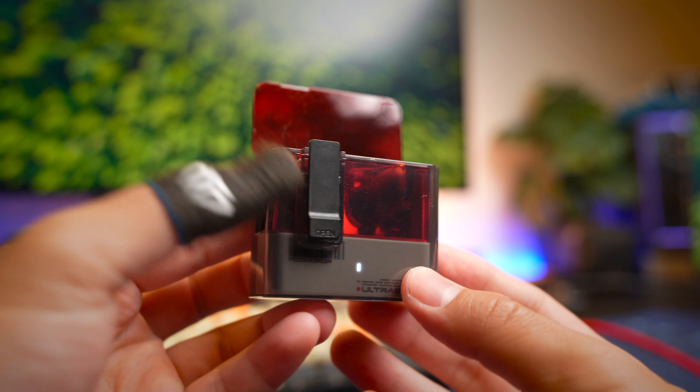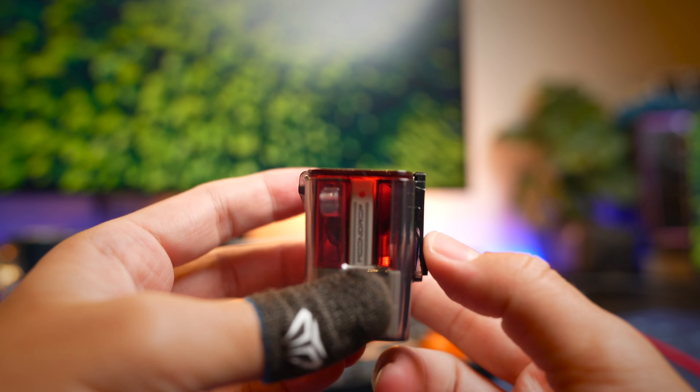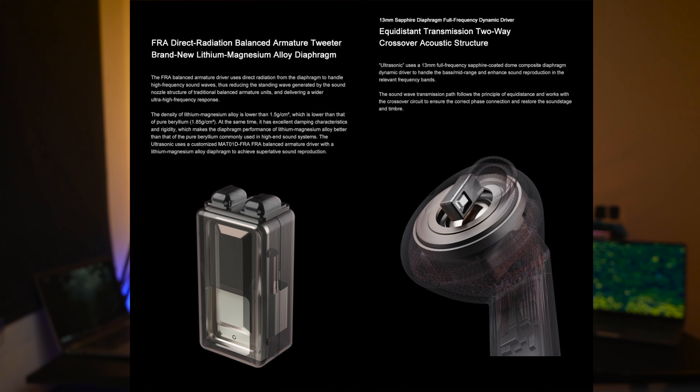All you need to do is press here and the top will pop open — so it's very cool and very unique. I also love the sound signature of these earbuds. The combination of the 13mm large sapphire coated dynamic driver as well as a magnesium alloy balanced armature driver definitely gives these earbuds a sound signature that you'll love, and we'll talk about that a little later.